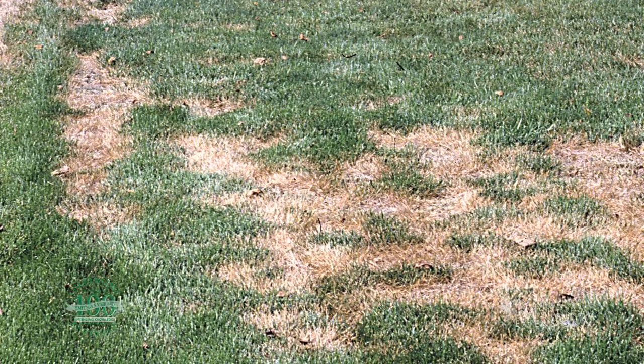We have plenty of salt in our soils and plenty of salt in our water. This is Hudson Hale, University of Wyoming Extension. You're watching From the Ground Up.